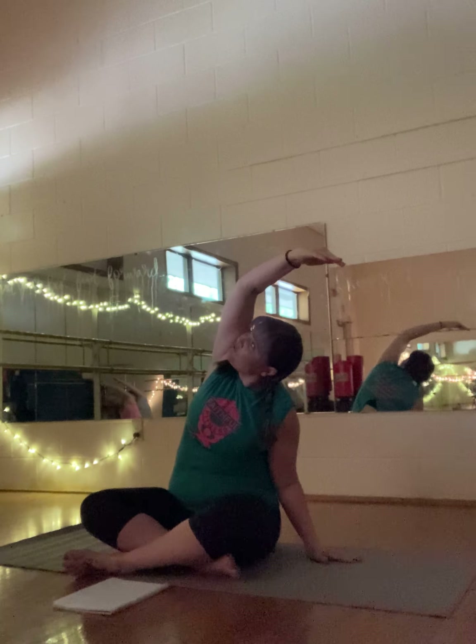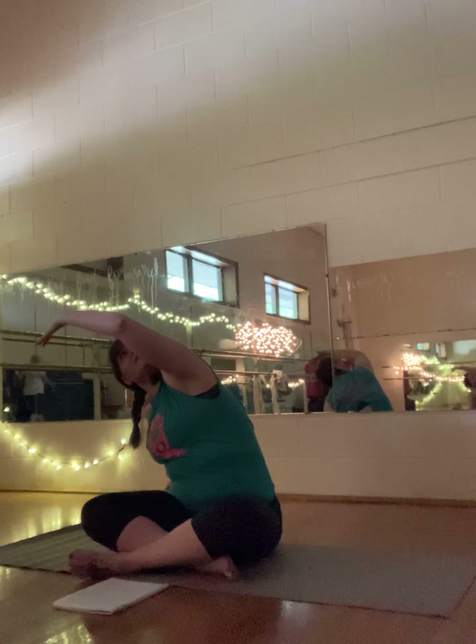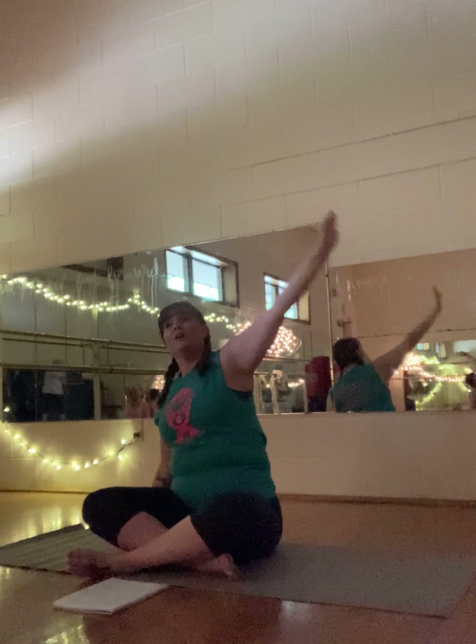Now with hands down, root that left hand into your mat and reach the right hand up and over. Keep those hips rooted to your mat and make sure your gaze is in front of your arm, then take the gaze to the back of your arm. Feel how that changes the side bend — to the front and to the back. Back to the front and up. Go ahead and switch sides. Again, gaze in front of the arm, then switch — let the gaze go to the ceiling, then in front of the arm, behind the arm, in front of the arm, and come on up.